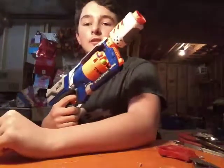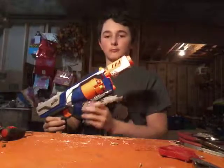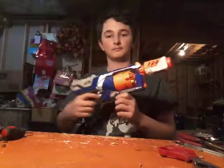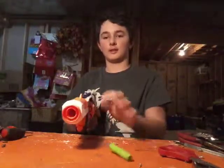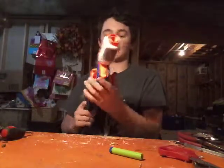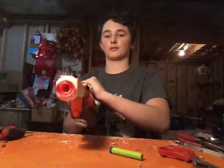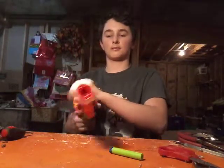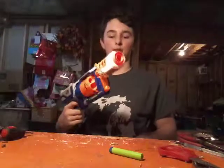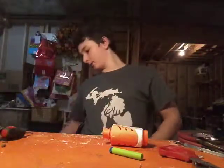I do want to mention it also works on the Strong Arm — not very well, but it still does work. As you can see it works like that, but it might not always fire. It works sometimes, but that's fine. It does work on the Strong Arm.